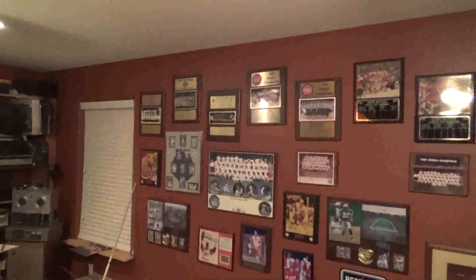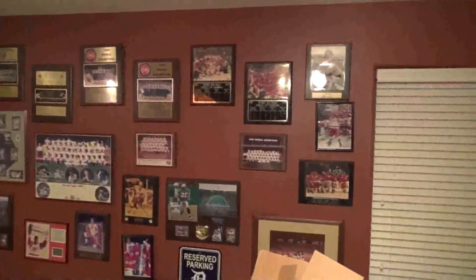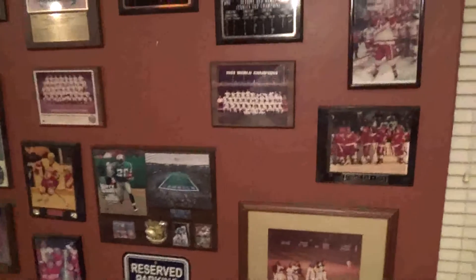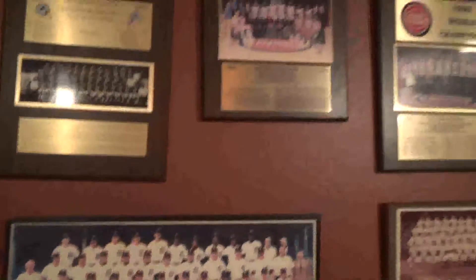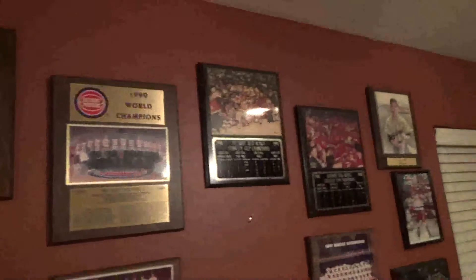And I'm a Detroit fan — while I got you up here, here's some of my Detroit nostalgia. These came from my uncle and they're very valuable. There's baseball stuff, Pistons stuff. I don't know how much you're into sports, but there's stuff from the Red Wings, Lions, Tigers, and Pistons.